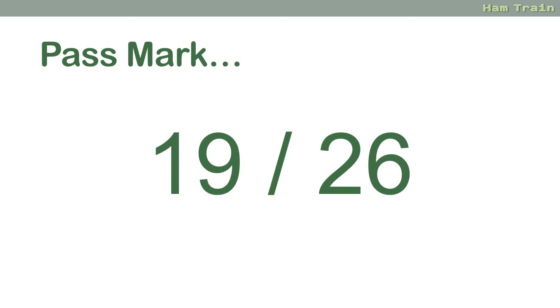A reminder: the pass mark is 19 out of 26, which means you can get seven questions wrong and still pass. So if you are weak in an area like transmitters and receivers or technical basics, you can fail the entire section and still pass. Don't stress about a particular module that maybe you're struggling with.